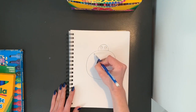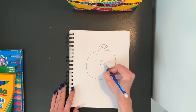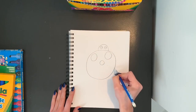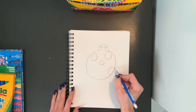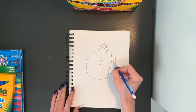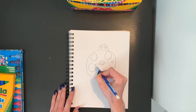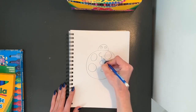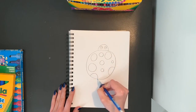Now we're going to add some spots to our ladybug. So I'm going to draw all different size circles inside my larger circle body. I can have some that are half circles where they are only going to the edge of the body. I can have some that are very small and I can have some that are very big. I'm just going to fill up my ladybug's body with a bunch of different circles.